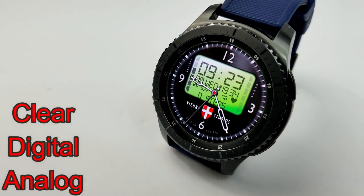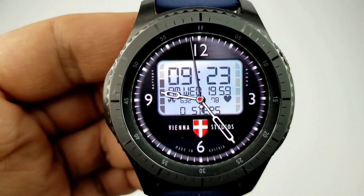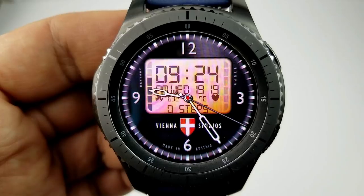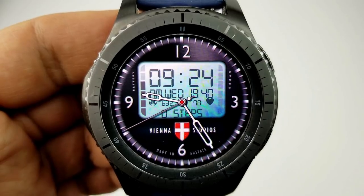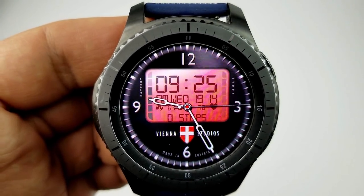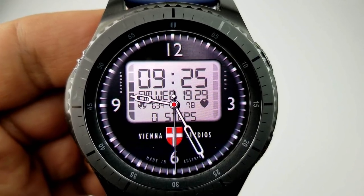The next two faces are from Vienna Studios and they're very different in terms of design and layout, so hopefully you guys like at least one of these. This first one is a hybrid watch face and the digital time can be set in a 12 or 24 hour format. The most noticeable feature on this face is that large LCD display panel in the middle — that's where all your activity information is located. You can also swap between five different colors for the panel area simply by double tapping on it. Inside the panel, you have your heart rate, calories burned, steps goal and count, as well as a graphical battery level indicator. And finally, this one comes with a clean and simple AOD mode.